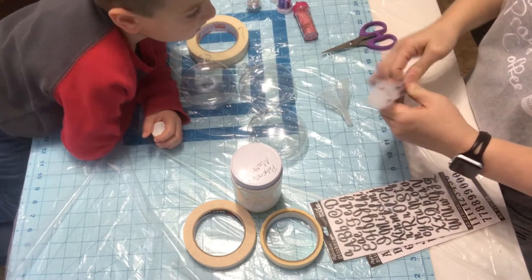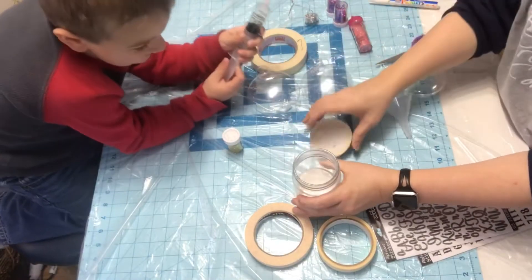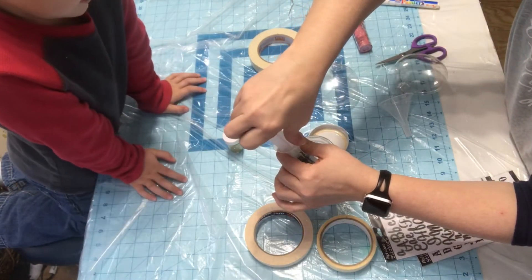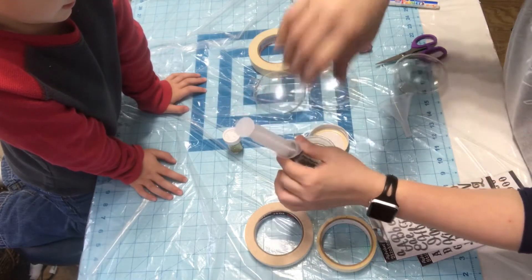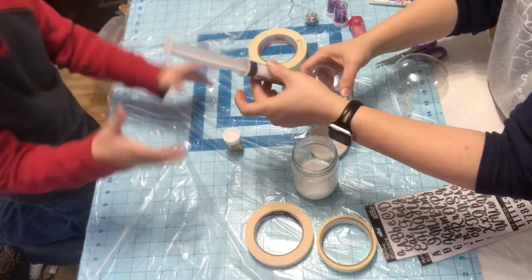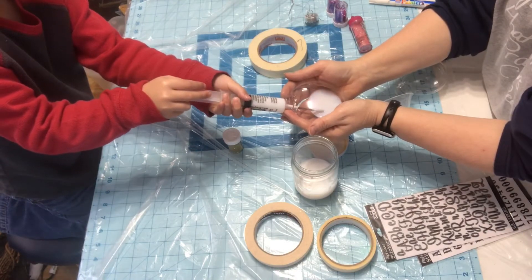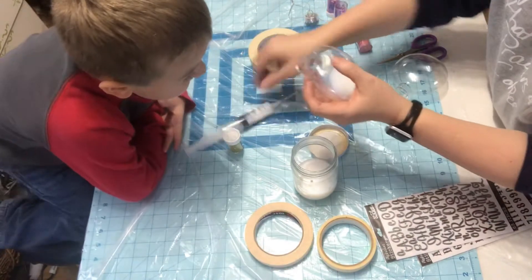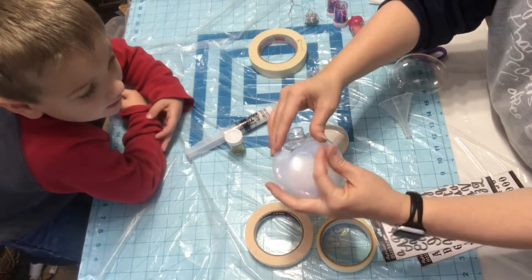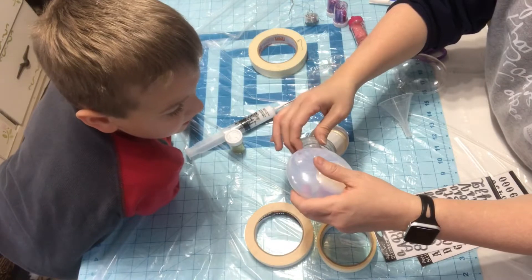Gabe is going to help me — he's going to squirt this in when I draw it up. So we're going to get some of this and try not to have bubbles. Bubbles are not your friend. He's going to squirt this slow until I tell him to stop. Now you want to take and roll this and coat your whole ornament without it coming out. You don't want any of this to come out, but you want to coat your whole ornament because this is what your glitter is going to stick to.